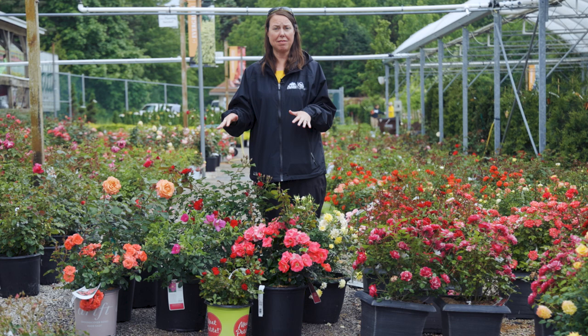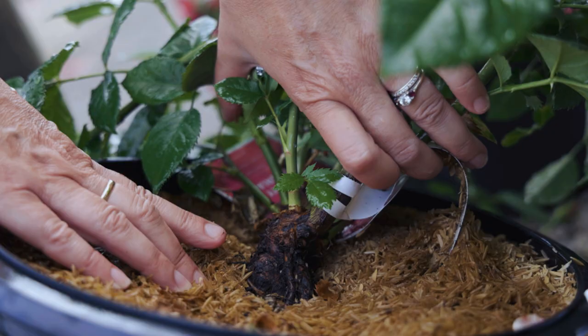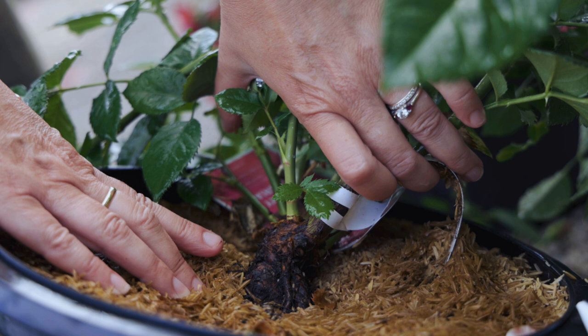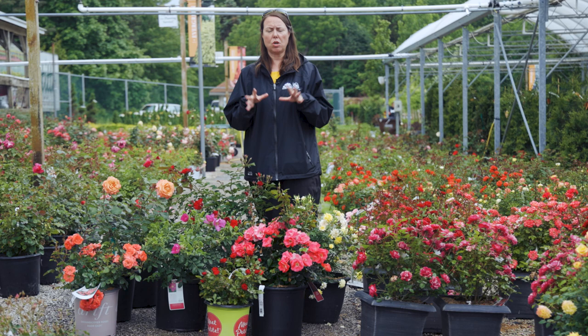Planting them to the soil level in the containers that you purchase them in is really important. You don't want to bury the graft on hybrid teas and floribunda roses — that needs to be up above the soil level. You don't want it to get wet or damaged in any cold, wet weather. So keep that in mind.